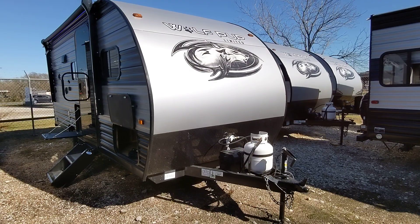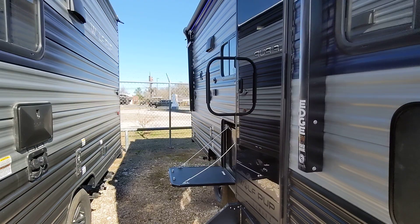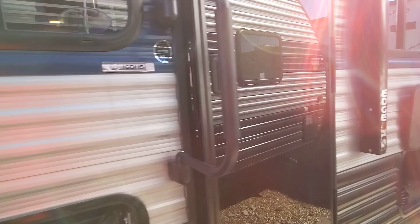Good afternoon Elizabeth, Nico from Cliff Jones RV here in Seeley. I want to make a video for you to show you this awesome Wolf Pup 16BHS. I know that the other model you're looking at is very appealing on price point, but I wanted to show you a couple of things that's going to make this Wolf Pup different than the other one.